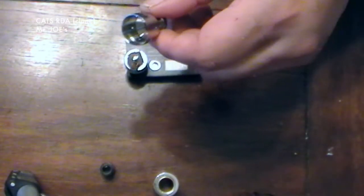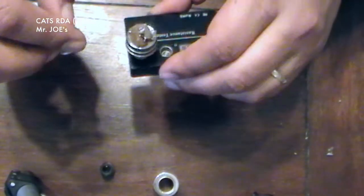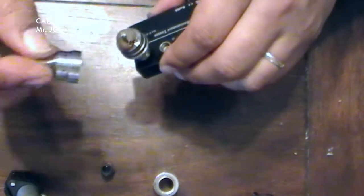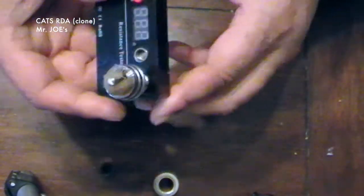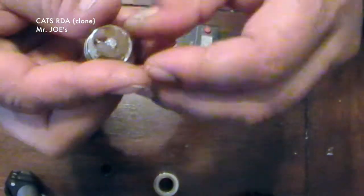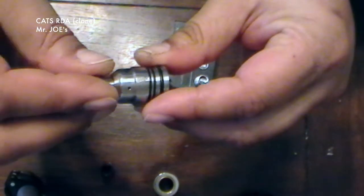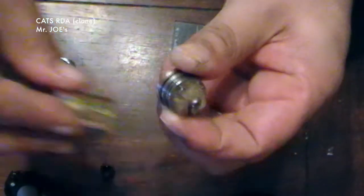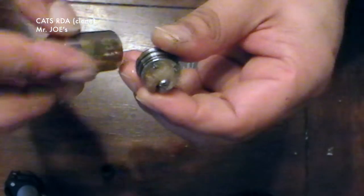So when you put it on your atomizer, when you put it on the build deck, you really don't have to have it lined up anywhere because airflow is everywhere. This is your build deck. You have 2 sets of O-rings at the top portion that holds this cap on, and then you have one O-ring on the bottom which holds the outer barrel or outer section on.